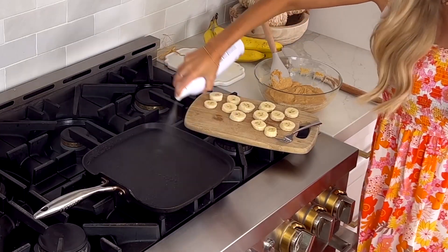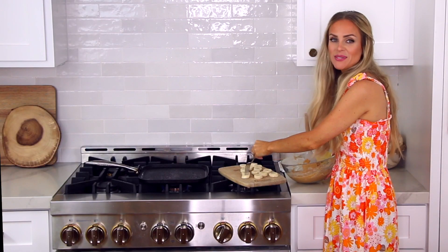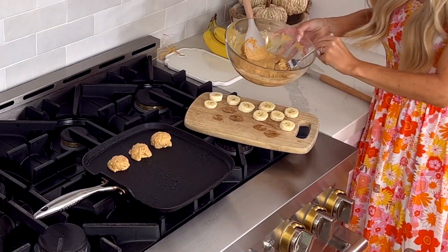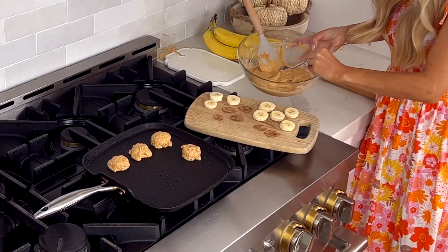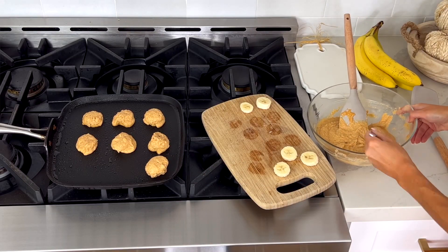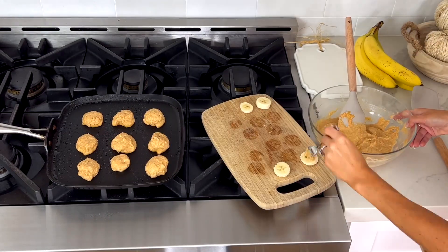Now let's fry these bananas up! Grease your pan with a little butter or nonstick cooking spray, then take a piece of banana and dip it right into your batter, fully coating them. Place them in the pan one by one. We wanted the batter nice and thick so they get a really nice thick coating of pancake.